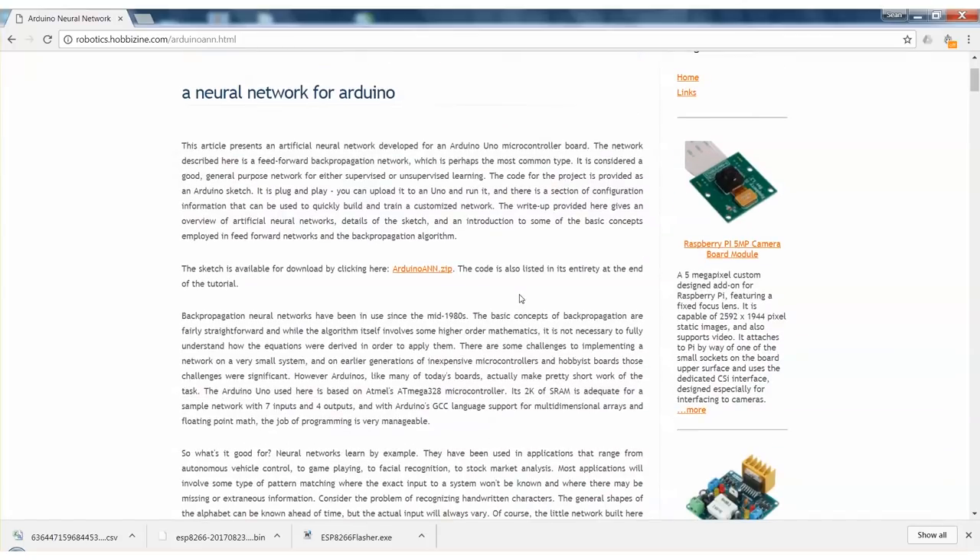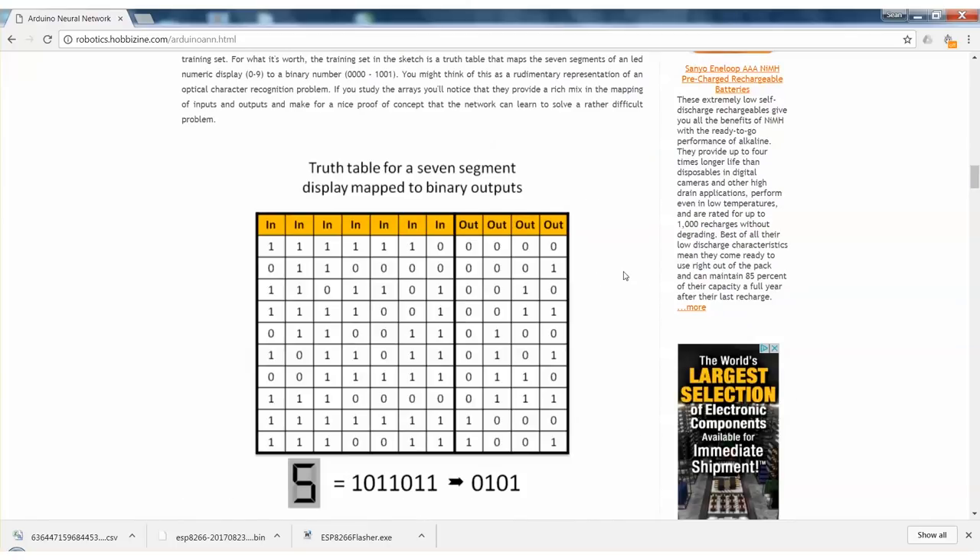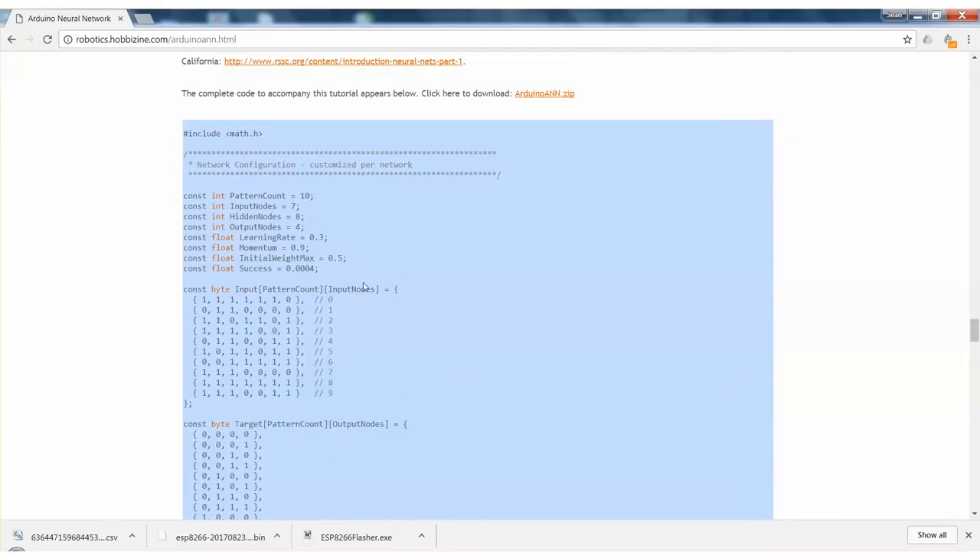But it's not as cool as a neural network. What's cool about a neural network is we can define certain extremes, and then it can work out the points in the middle on its own. So let's develop the neural network program. For the neural network, we're actually going to be adapting code found on the website robotics.hobbyscene.com. They have an Arduino artificial neural network — a really great example code designed to take a seven-segment input and translate it into only four bits. We're going to take their code, because they've developed all the math behind it, and modify it so it can run on the sensor inputs and output to the motors.